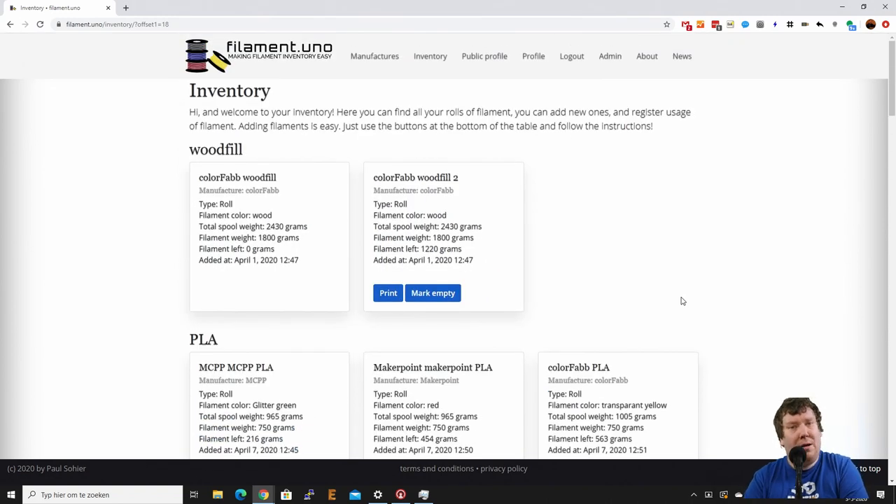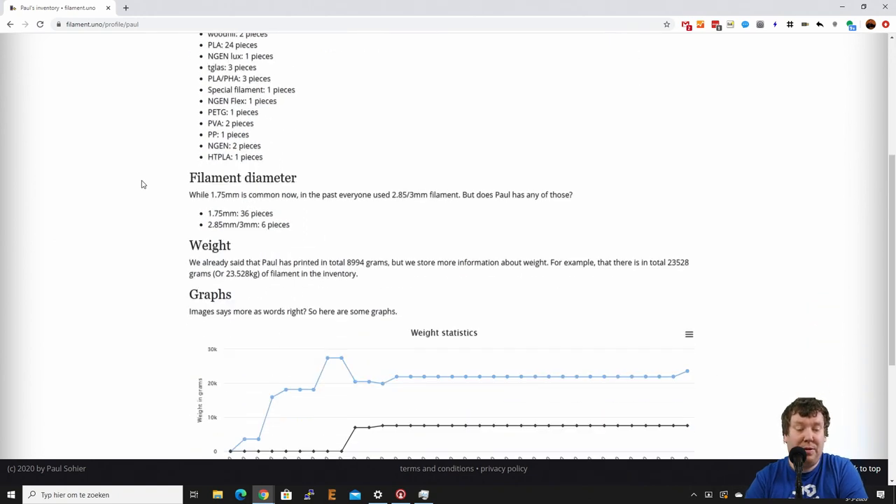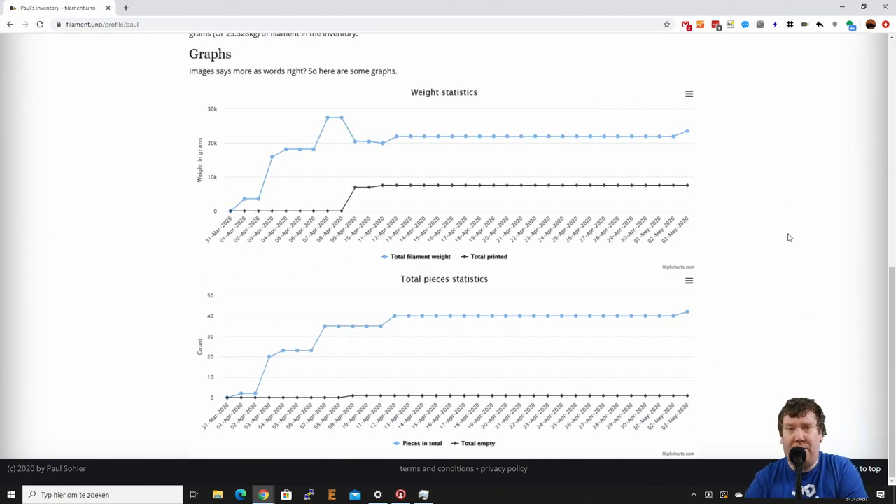By having default provided filament types it is really easy to add new filaments, and by filling in the form as completely as possible other users will be able to add new rolls really easily too. Let me check the public profile — it's now at 42 rolls. I'm currently also looking into suggestions for how to add more statistics, because with the numbers we have you can add a lot more. If you have any suggestions, please let me know.